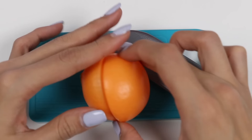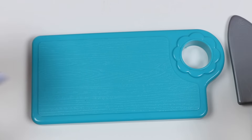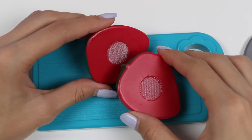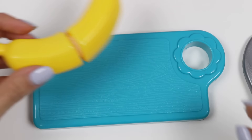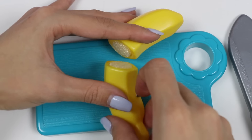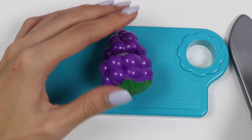Here's an orange. Strawberries are great too. Let's cut up a banana. And last but not least, grapes.